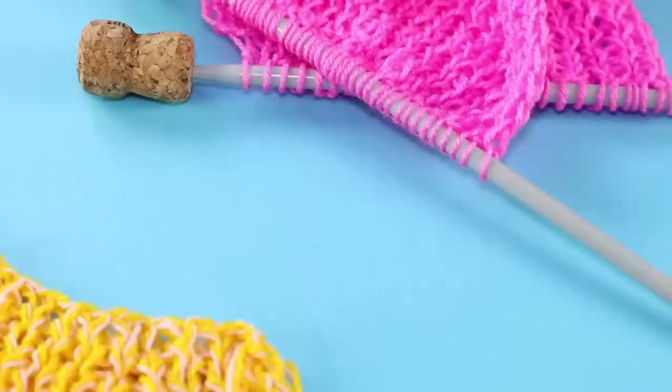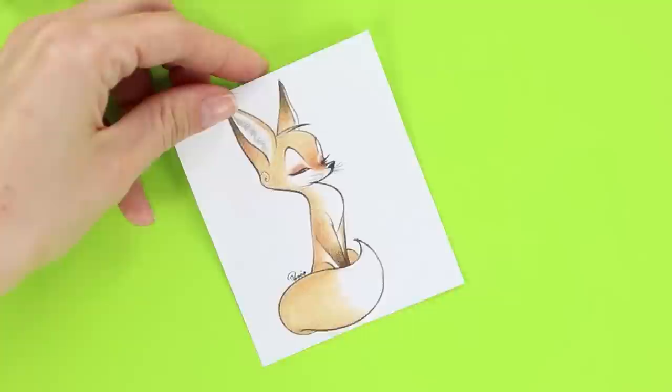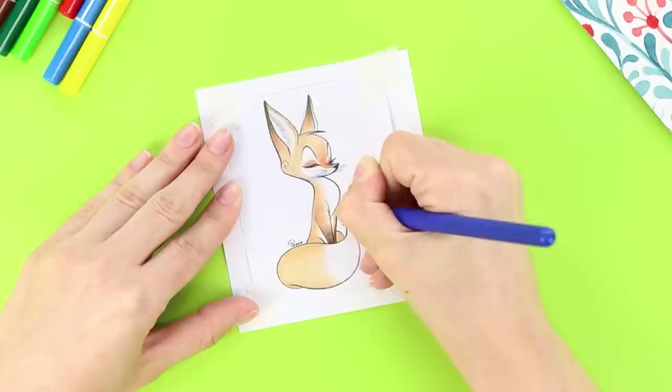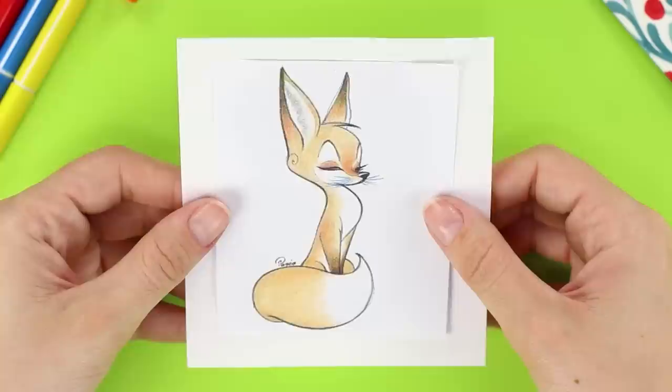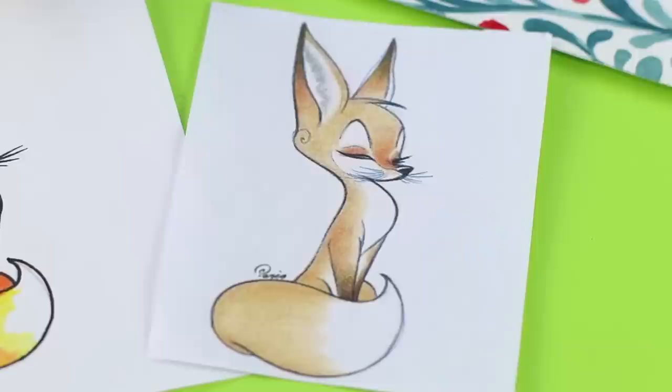Now we'll tell you how to easily redraw this funny little fox! Turn the paper over and shade it with a pencil. Secure the drawing on a clean piece of paper using masking tape. Go over the outline of the figure with a pen — it is better to use one that's out of ink! Remove the fox, and there is a clear outline of the drawing on the paper. Just go over it with a pen and color it — it's like a DIY photocopy!